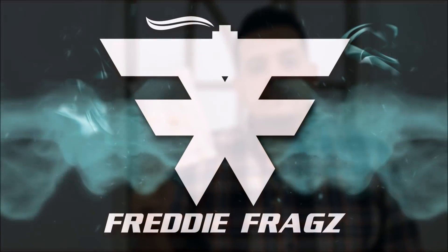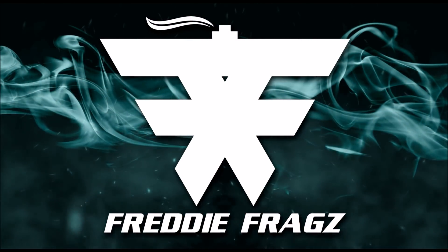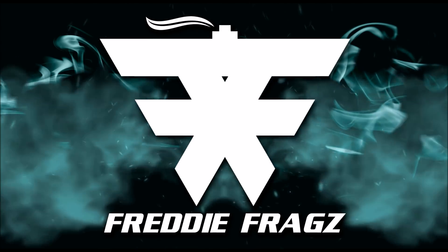Hey everyone, welcome back to the Freddy Frags channel. Today I'm bringing you my full review on Beach Hut Man by Homage. If you haven't already seen my first impressions on this scent, I'll leave the link on screen — just click it and go check it out so you can see the full presentation.